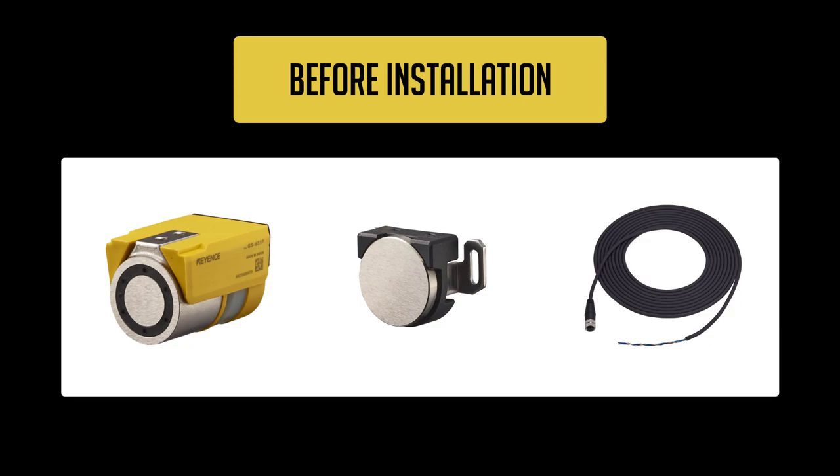Before installing the GSM, please check that you have the following: a main unit, an actuator, and a power cable.